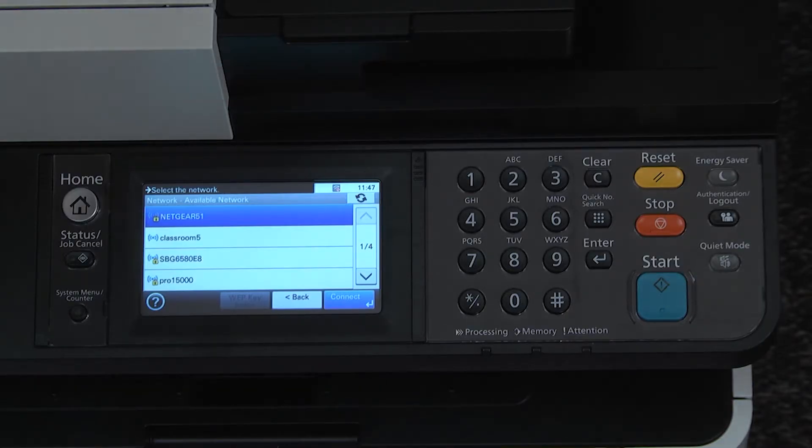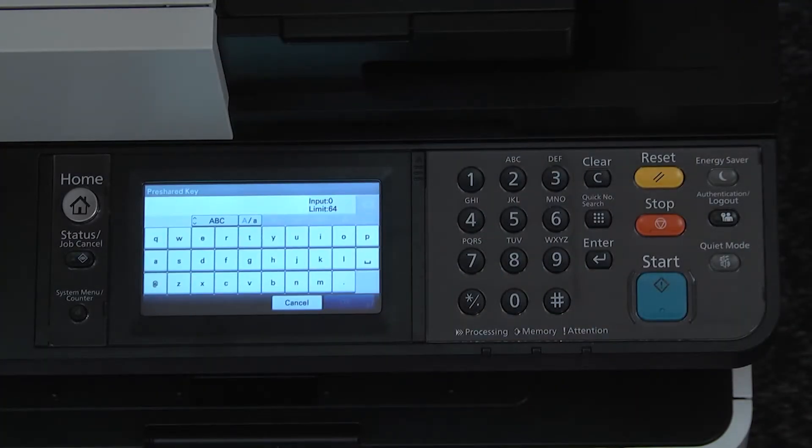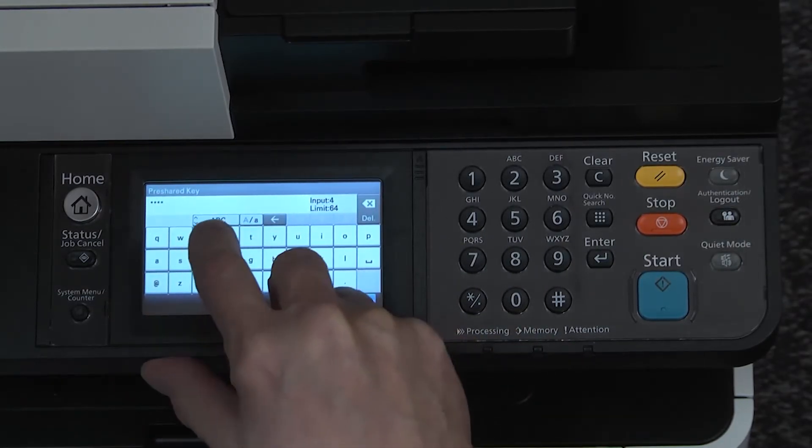Carefully select your wireless network access from the list and press connect. The next screen is pre-shared key. This is the password you use to attach other devices such as a tablet or digital streaming device. Carefully enter this key.